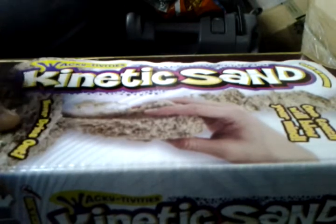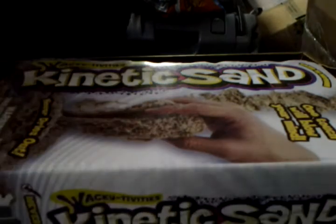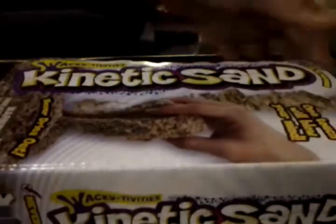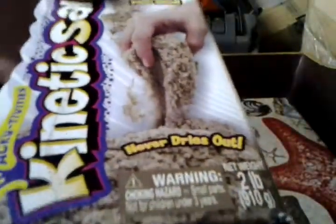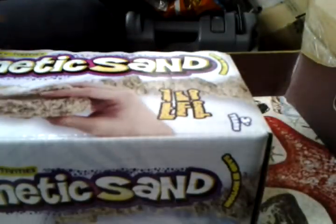And it never dries out, which is really awesome. It's sand in motion, wacky-tivities — this is what it says here. So Kinex Sand, it's basically what it looks like there. I've already opened my package, and it was awesome.